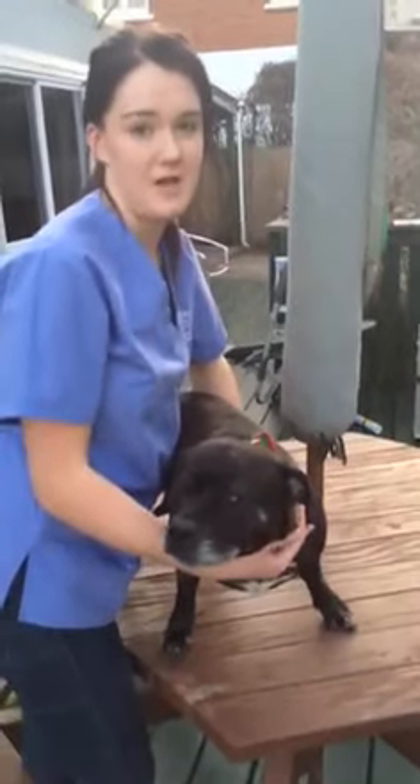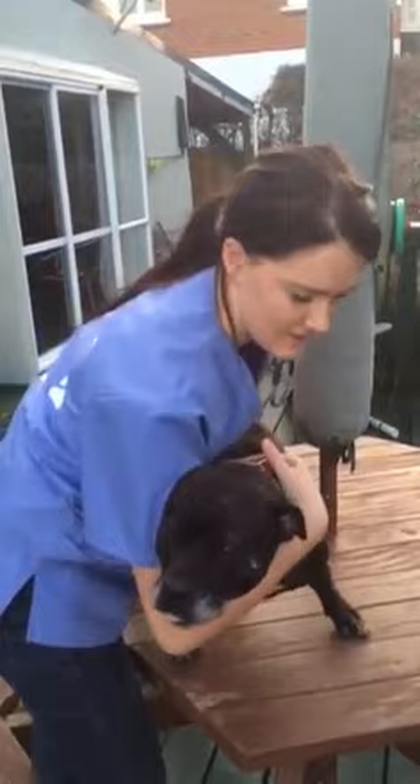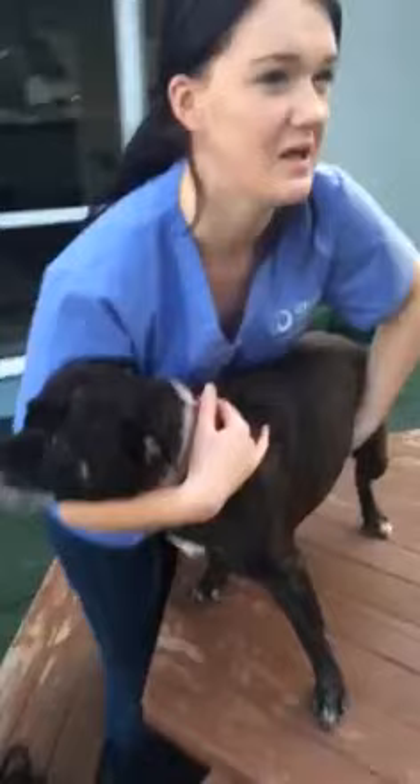I'm just going to demonstrate how to do a clinical examination, how you want to hold her. So you just have your arm in here and then you have to get her legs not to go back down, you're just holding underneath.